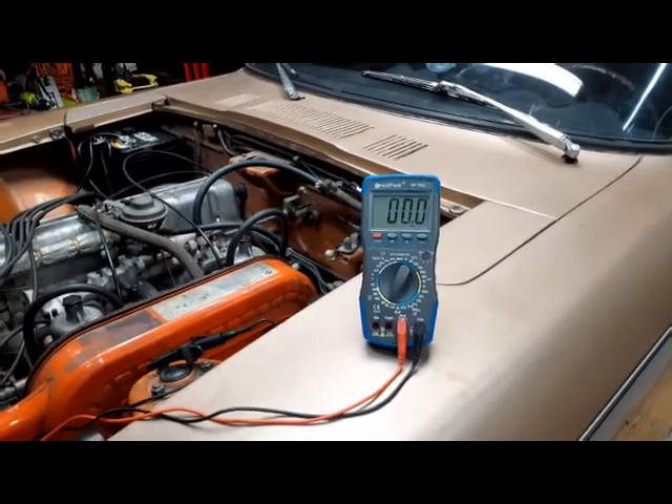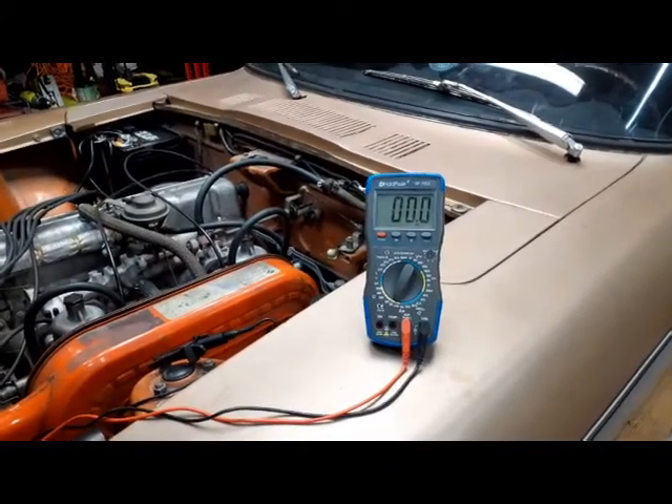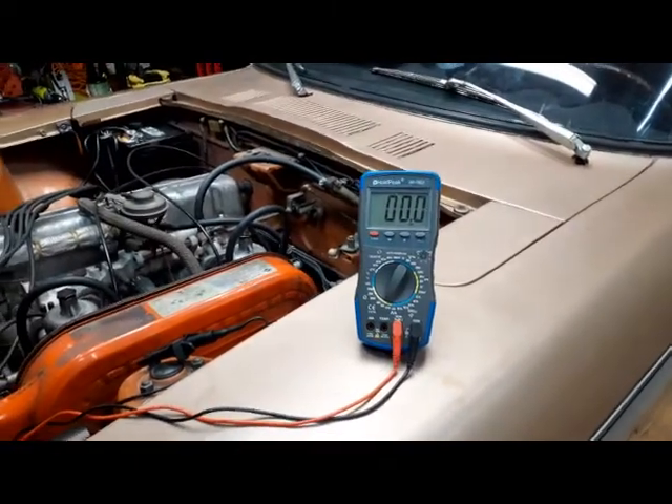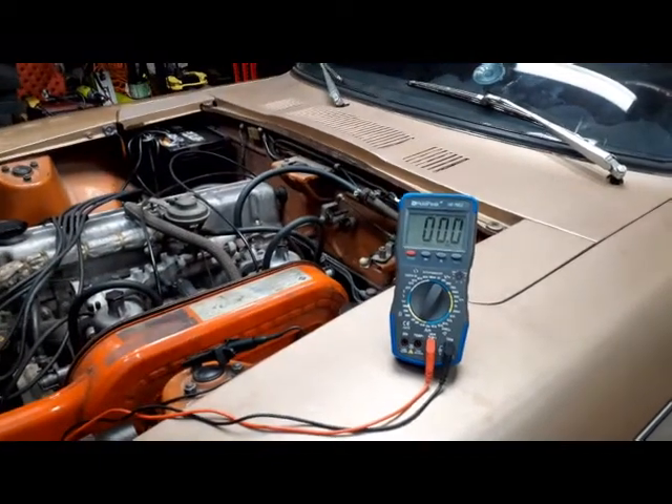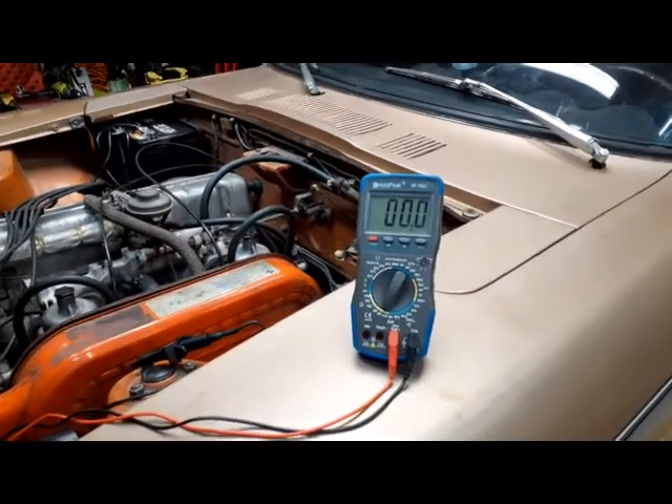A question came up on ClassicZCars.com about grounding, so I just wanted to give some examples of what you should see when you're checking how well the car is grounded to various points.